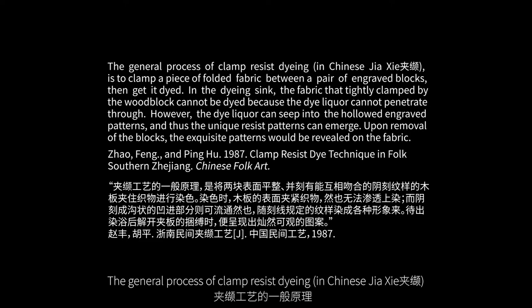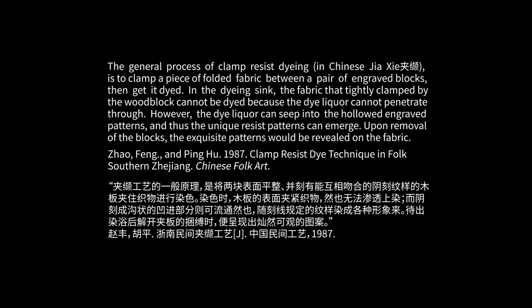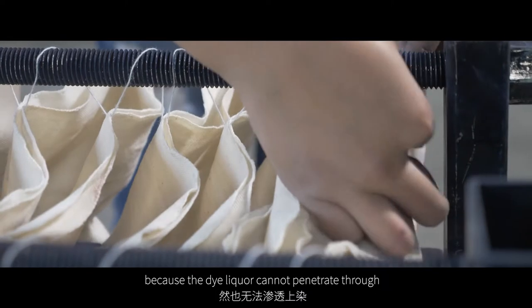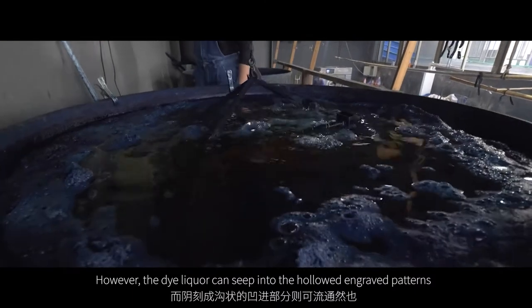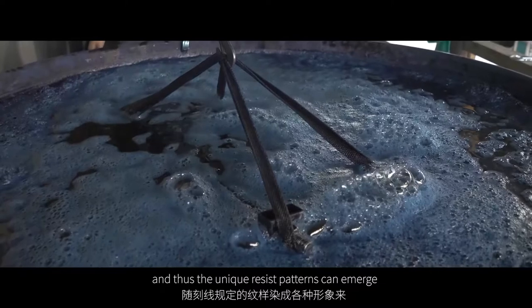The general process of clamp-resist dyeing, in Chinese Jiaxia, is to clamp a piece of folded fabric between a pair of engraved blocks and then get it dyed. In the dyeing sink, the fabric tightly clamped by the woodblock cannot be dyed because the dye liqueur cannot penetrate through. However, the dye liqueur can seep into the hollowed engraved patterns, and thus the unique resistant patterns can emerge.